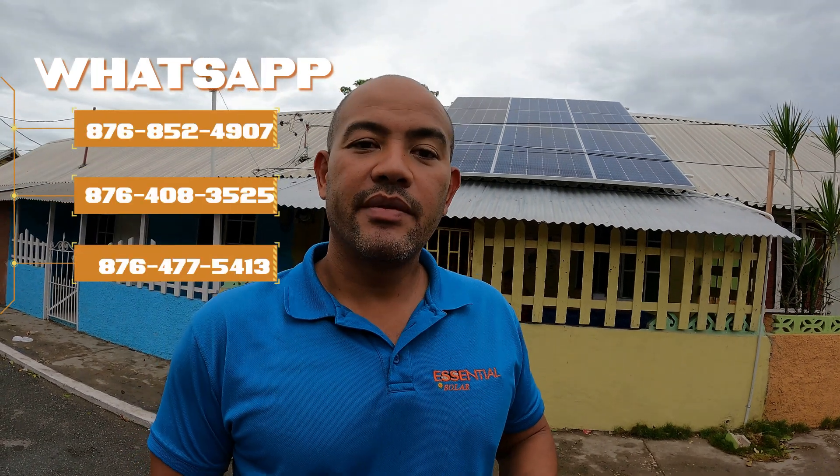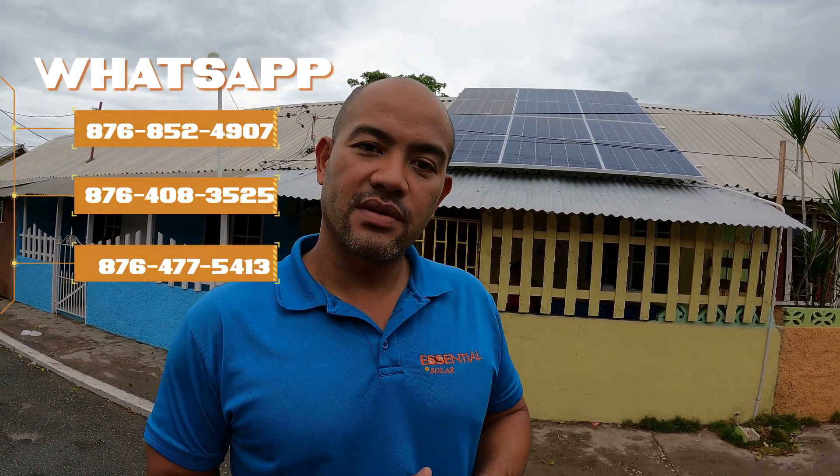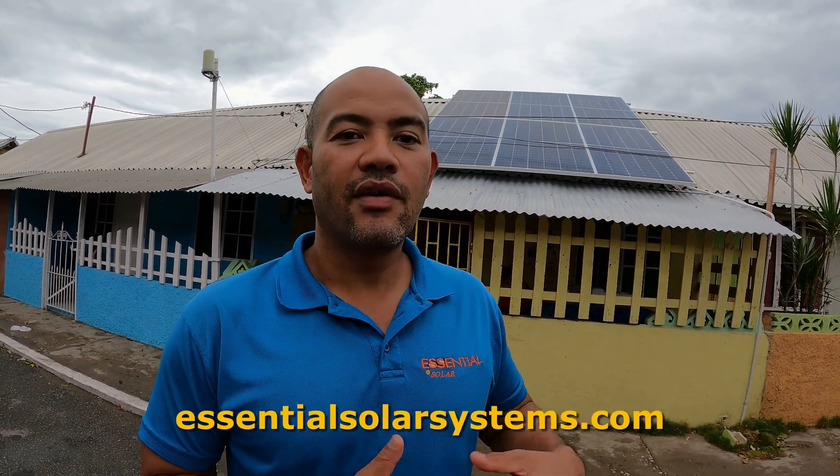Welcome again, my family — it's another one. As you can see, it's good. If you have a bill between 15 to 30,000, you want to watch this video and see how this system can pretty much eliminate that bill. Obviously it's solar, so it depends on the weather. Our videos usually feature bigger systems, but I want to remind you that we are here for everybody — big or small. I am in lovely Port Royal, one of my favorite places.